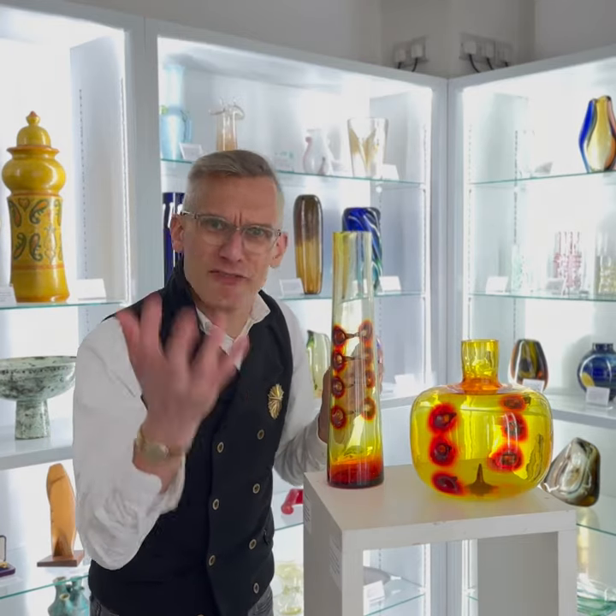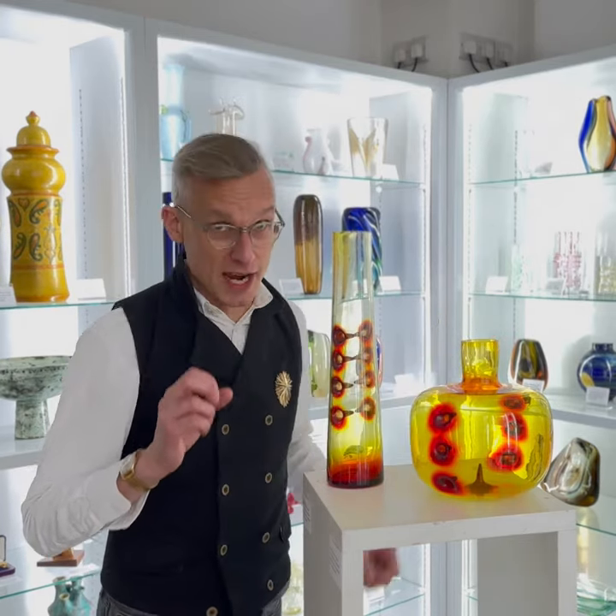Halava was questioning internal and external space and forms. Are they a vase or is it a piece of art? I think it's both.